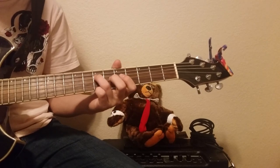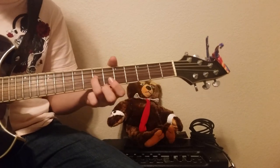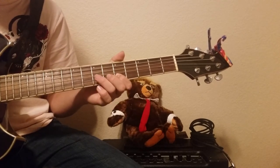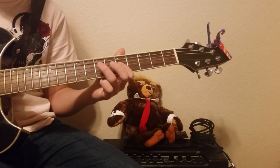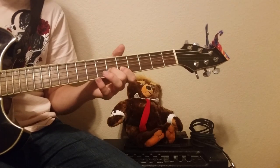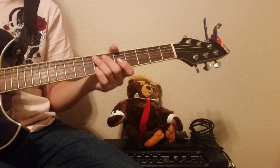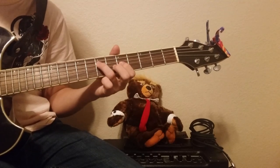To start off, on the D string you go 7, then you move to the G string: 7, 5, 7, then 5, 6, 6, 8, 5, 5, 7, 5, 7. So: 7, 5, 7, 7, 5, 6, 6, 8, 8, 8, 5, 5, 5, 7. It starts off pretty simple.